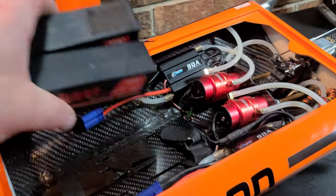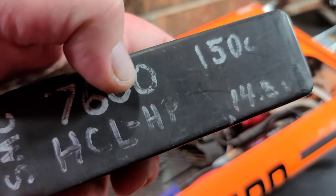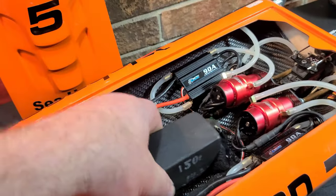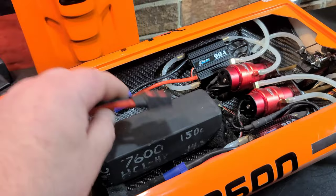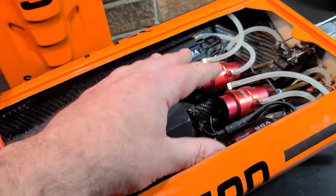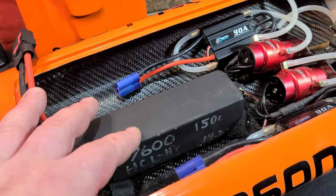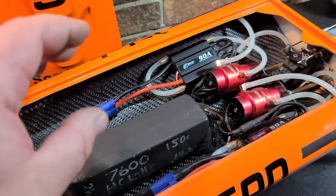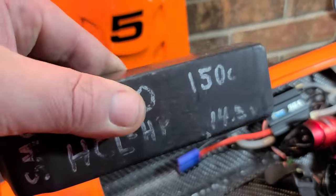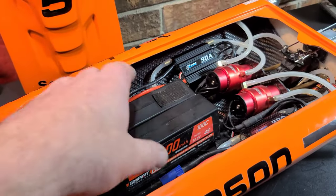I've decided to run a single 7600mAh HCL HP SMC 150C 4S bag battery to both ESCs. I think the milliamp capacity and high C rating will support the boat and give a decent run time running a single pack to both ESCs.